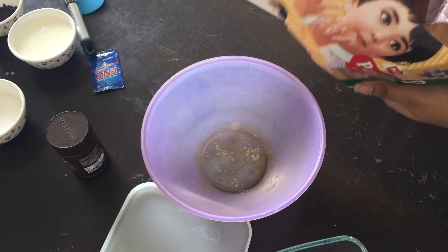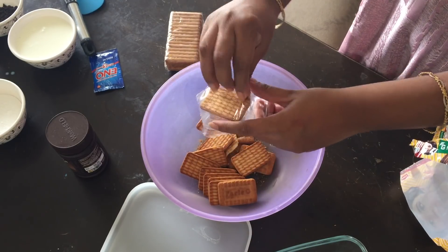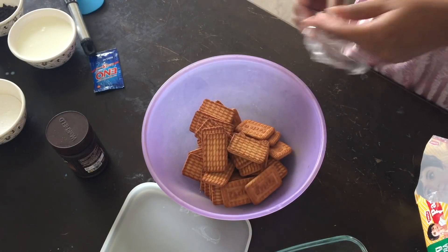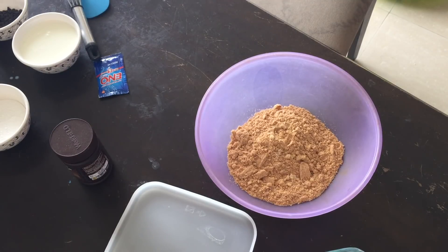For the base, I am going to use 2 packets of Parleji — about 30 to 40 biscuits. If you are serving the cake, crush the biscuits into a powder form.